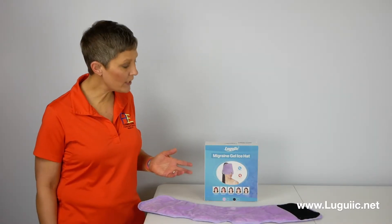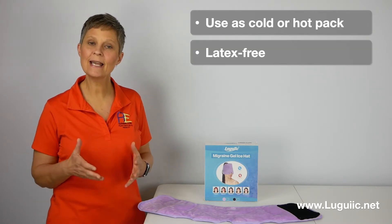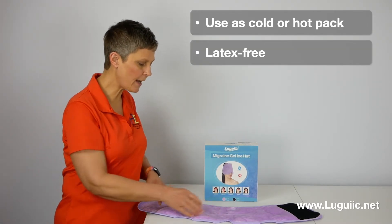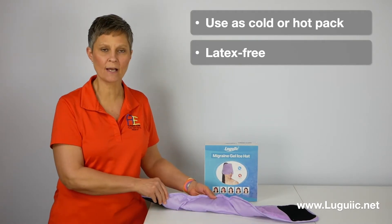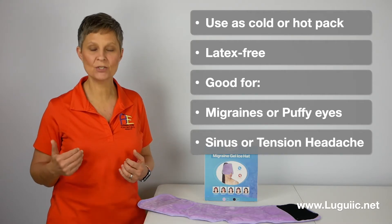This is the migraine gel ice hat. It can be used as a cold or a hot pack. It is latex free. It also has two sides, a plush side as well as a soft knitted side. It can be used for things like migraines, puffy eyes, sinus, and tension headaches.